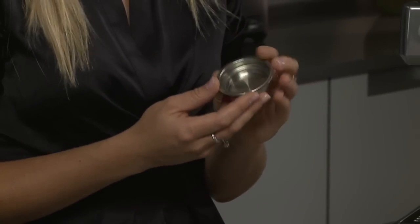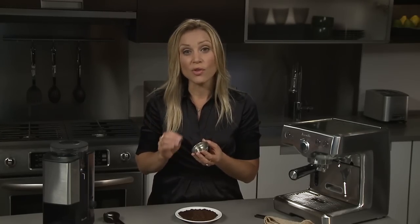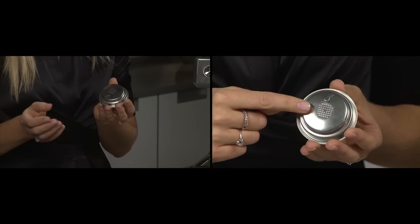Revel espresso machines have a pre-infusion process that occurs as a result of the dual wall filter. If you take a closer look at your filter you'll see multiple holes on the inner wall, and then if you turn it over or hold it up to the light you'll see one exit hole.